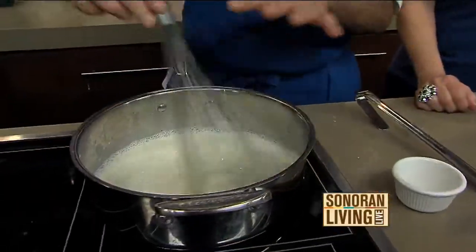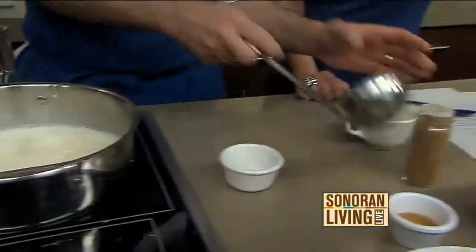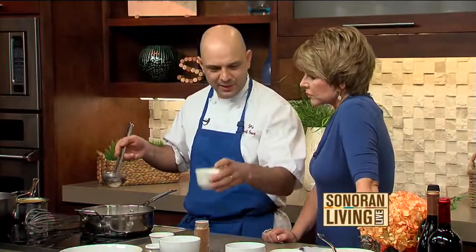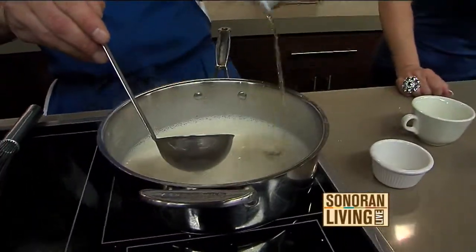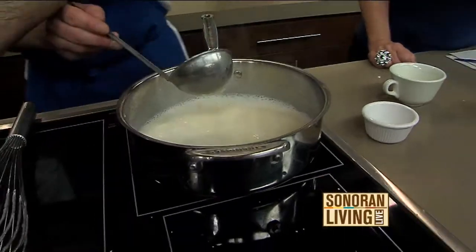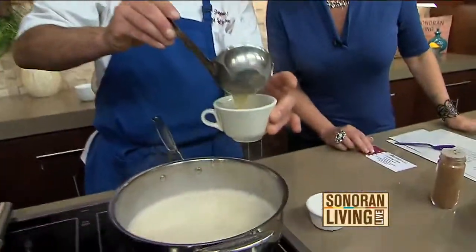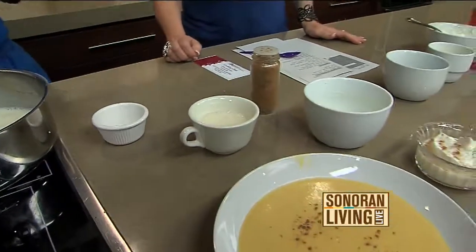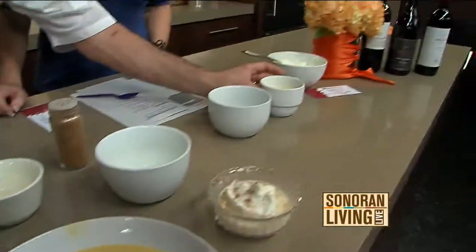Once you get to this stage, go ahead and pour it into a cup. Eggnog you always just drink out of a cup with whipped cream, so I got the idea of putting it in a little coffee cup kind of thing — makes it fun. Where does the rum go? Right in here. Pour that in, and then you refrigerate for six to eight hours or overnight. The next night you have the panna cotta.